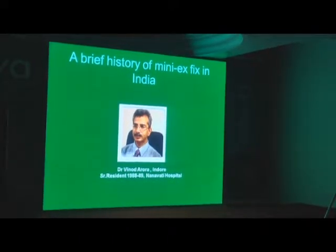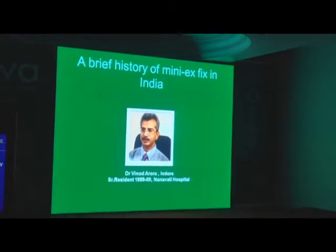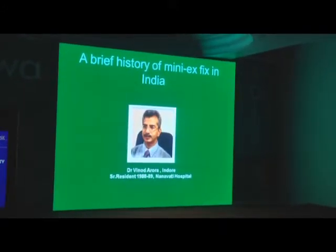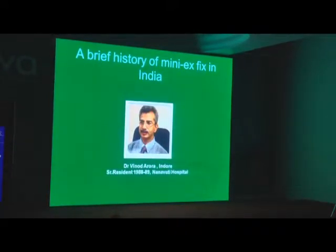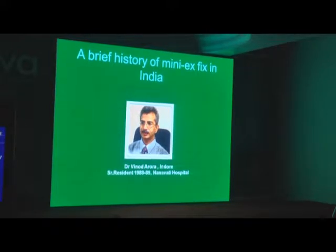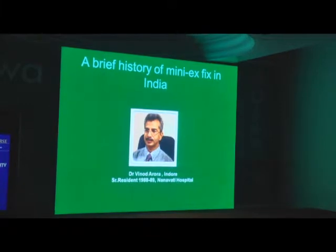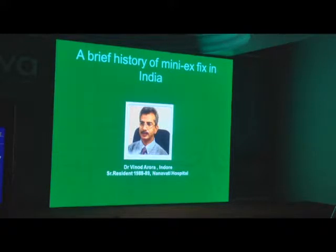...in my thesis on external fixators for the leg, I included two cases of external fixators in the hand. At that time Dr. Joshi was struggling with dental cement as a mode of fixing pins inside the bone. We put pins inside the bone and from the outside we would build a bridge of dental cement — not modular, but it would fix and hold. Bruce Connolly had come and taken photographs, and some of these cases are in Bruce Connolly's Atlas from Australia.